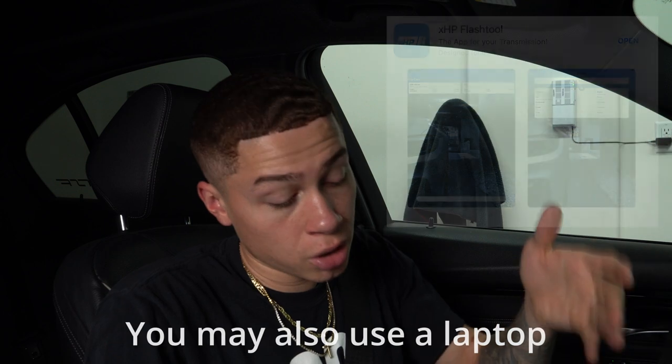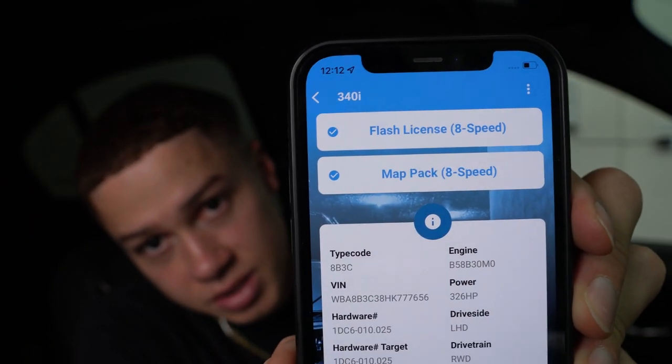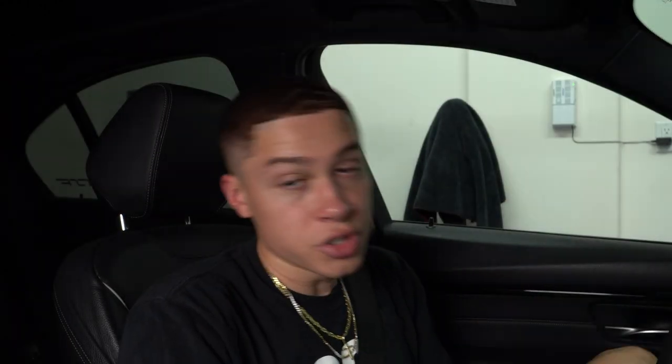You're going to want to download the XHP Flash Tool app on your phone. Once you download it, open the app. The first thing it will ask you to do is connect your vehicle to the app using an e-net cable or a Wi-Fi device. Once it reads your VIN and connects your car, you're going to want to download the backup — it will tell you that you have to do this before you can flash anything. Pretty much what that means is if you ever want to flash back to stock, you can do that. At the very top it should say flash license with two check marks, and then the map — eight speed or whatever you have. Once you have the check marks, scroll down to the little lightning icon and click on that.